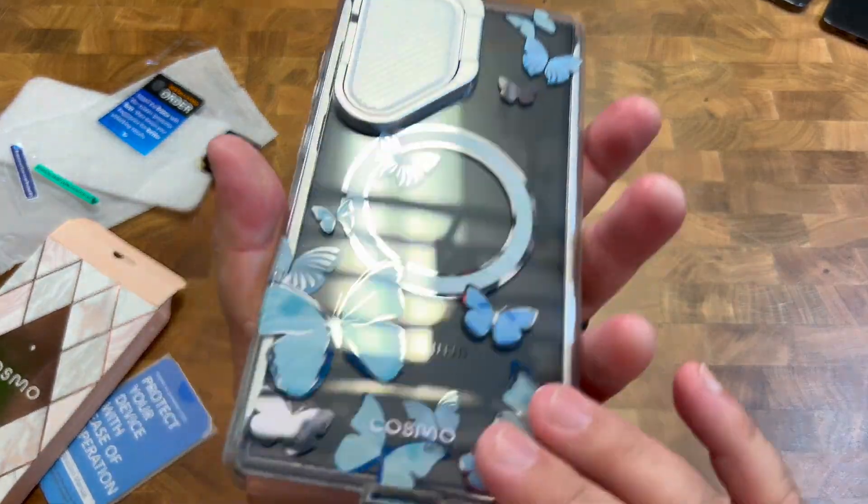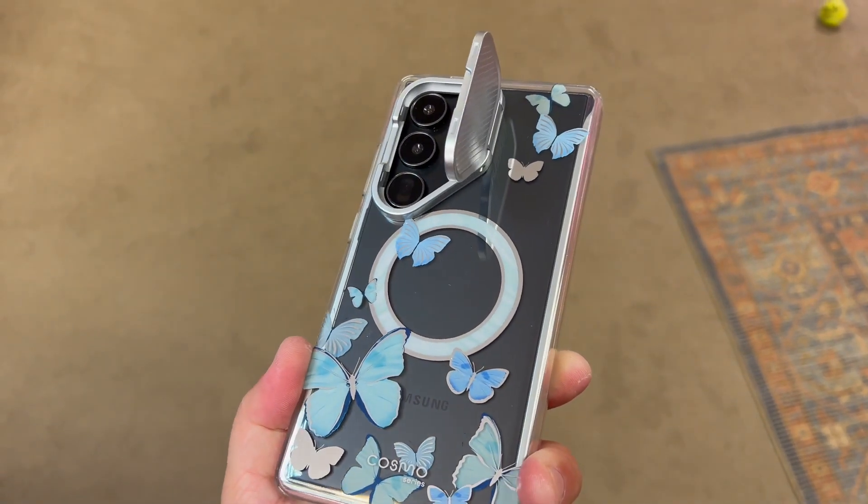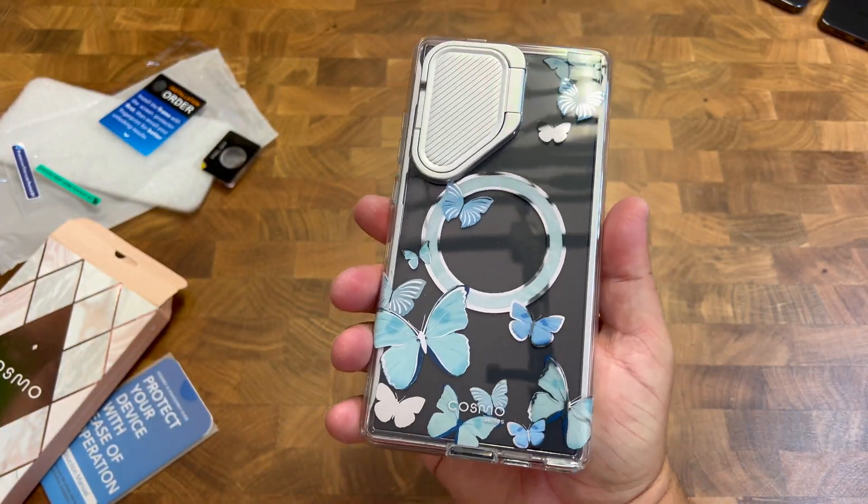So that's a really cool, beautiful design. If you're someone that loves butterflies, this would be a great little case for you. I highly recommend this — it's going to protect your phone. Thanks for watching.